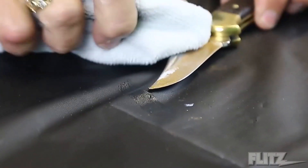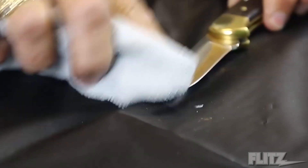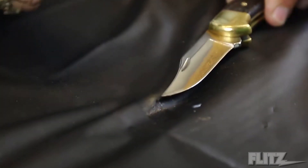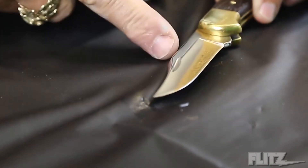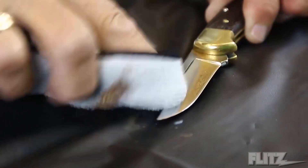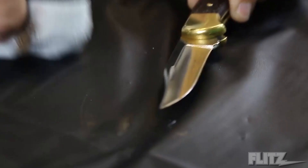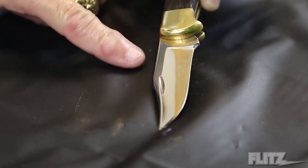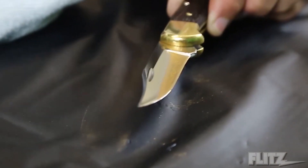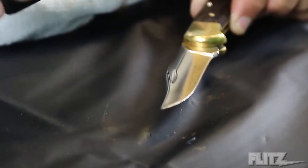The Flitz polish is a non-abrasive cream. Now it takes a little rubbing — it's not magic. But look at that blade — look at the rust that's pulled off. Because as we all know, stainless steel is exactly what it says: stainless, not stain-proof. So I want to remind you, even with your best grade of stainless, you still have problems with moisture and rusting. In a couple of five seconds, look at that luster — like brand new.